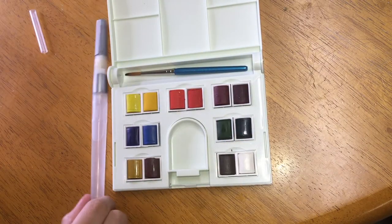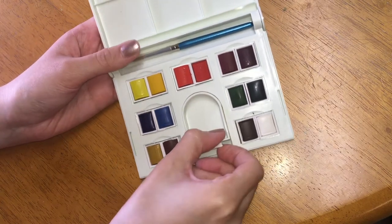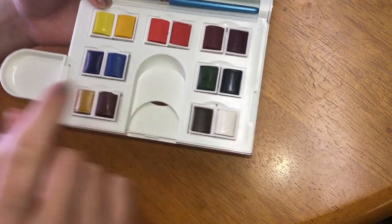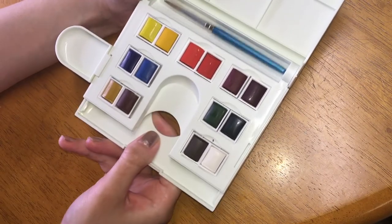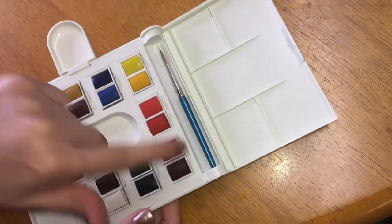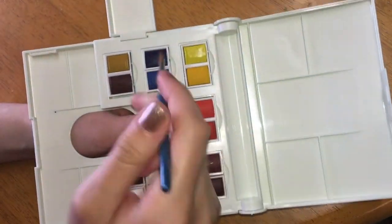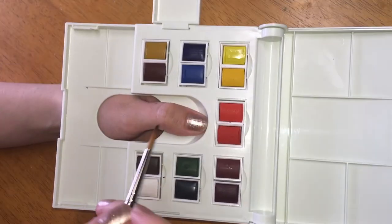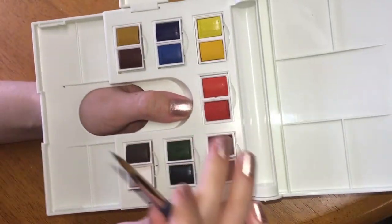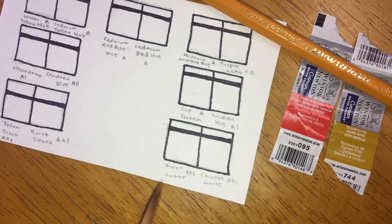Another neat feature about this product, and why I really wanted it, is it comes with this little cup for holding water. You attach it to either side, which is great if you're a righty or a lefty. This area pulls out, which gives you more ability to mix colors in addition to the really nice spaces up top. You can also put your thumb here and paint like it's a palette — it's really lightweight, really comfortable, and would be great for en plein air paintings and just on the go.